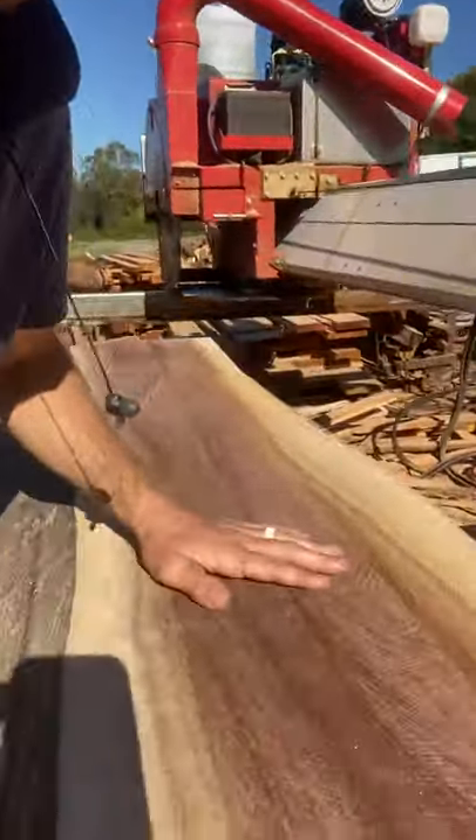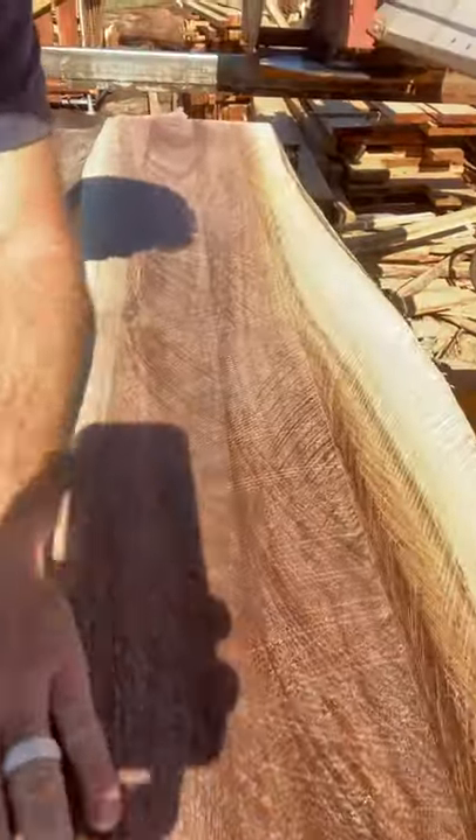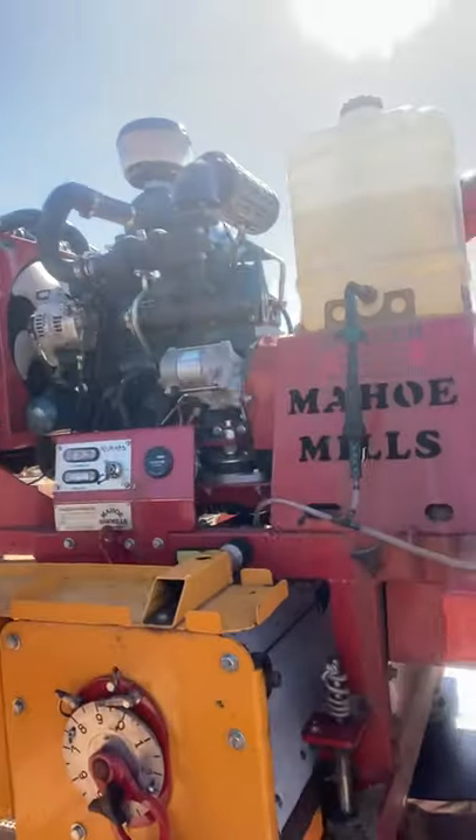I'm actually cutting ironbark here at the moment, which is one of the hardest Aussie timbers to cut, and it just does everything with ease. You just slow the speed down and it cuts beautifully. If you run it slow the saw marks are barely visible; if you run it fast it goes a bit rougher. Everything has just been incredible quality.